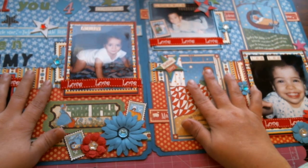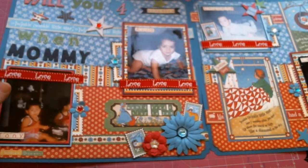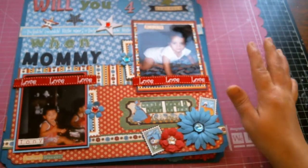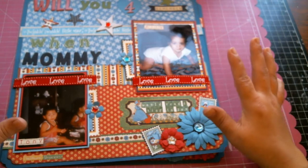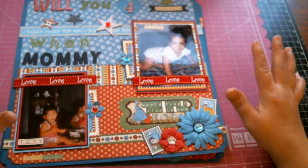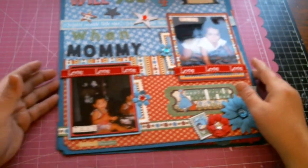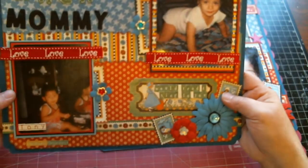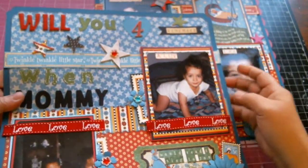So I decided to do a two-page double spread layout of my four children. I don't usually do layouts with the photos already on them — I usually go back and put photos in later — but I wanted one baby photo of each of the four of them representing each child. There's a lot going on on these pages, and hopefully I can share all of that with you.